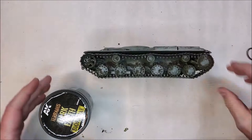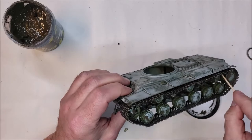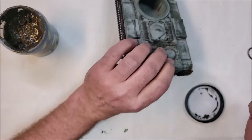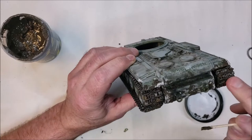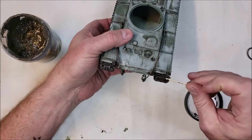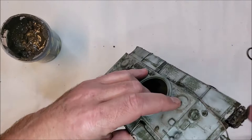Once that's done, go back and weather the wheels and tracks. I intentionally did not weather the tracks before installation because I wanted to see where things would end up and what the rest of the vehicle looked like first. This vehicle will have traveled through mud and frozen snow, so I want dirt in first and then I'll lay in some snow. I'm going for a specific look, so basically just repeat what you did on the vehicle body on the tracks.